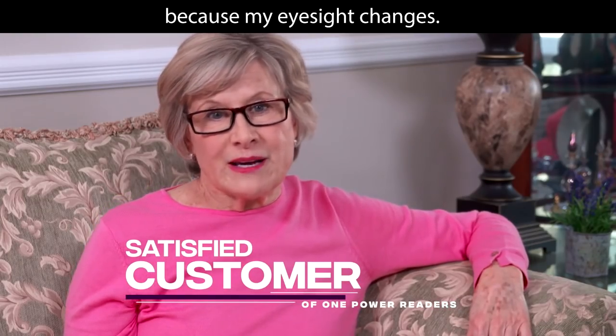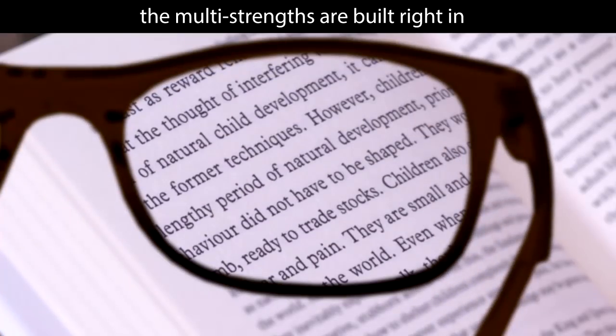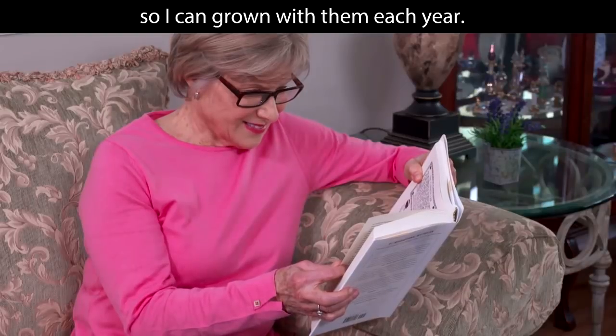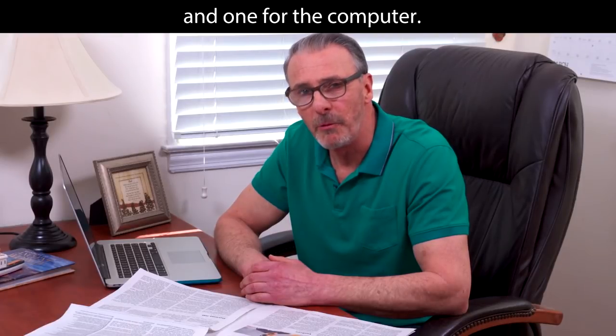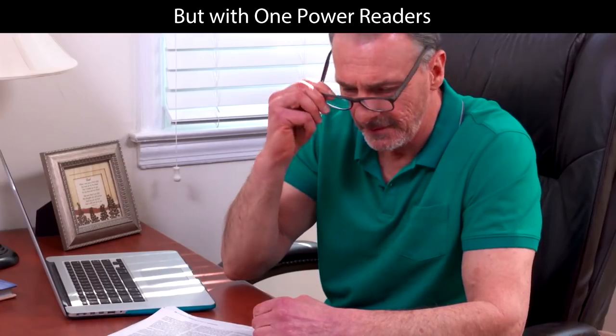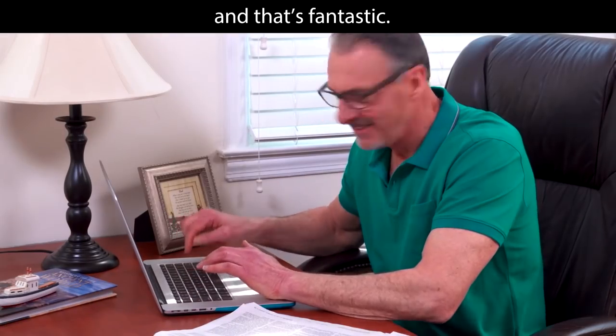Each year I have to buy new readers because my eyesight changes. But with One Power Readers, the multi-strengths are built right in, so I can grow with them each year. I just love them. I've always needed two pairs of glasses — one to read the newspaper and one for the computer. But with One Power Readers, I only need one pair because the multi-strengths are built right in, and that's fantastic.